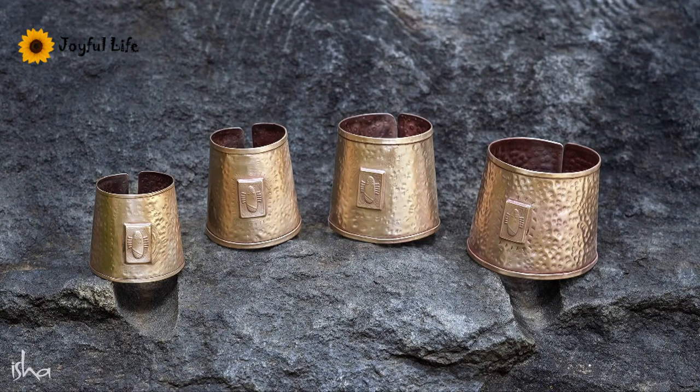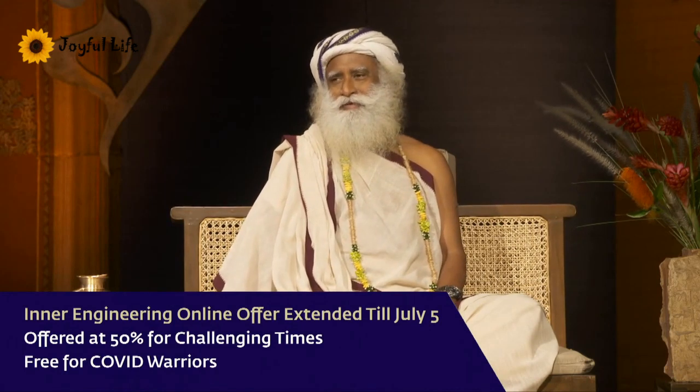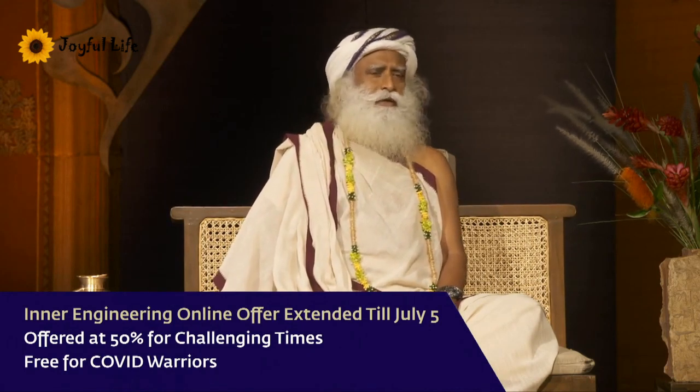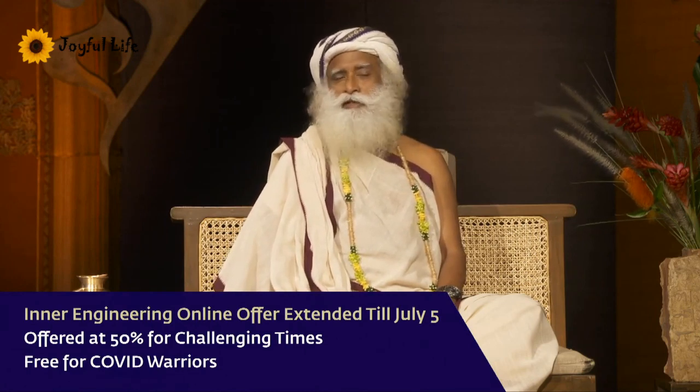But those of you who don't like to wear copper, if you want to be seen in gold, you can have it gold-plated outside. So Kavachas will also be available at the Isha shop. It will take probably a week before we start dispatching them.